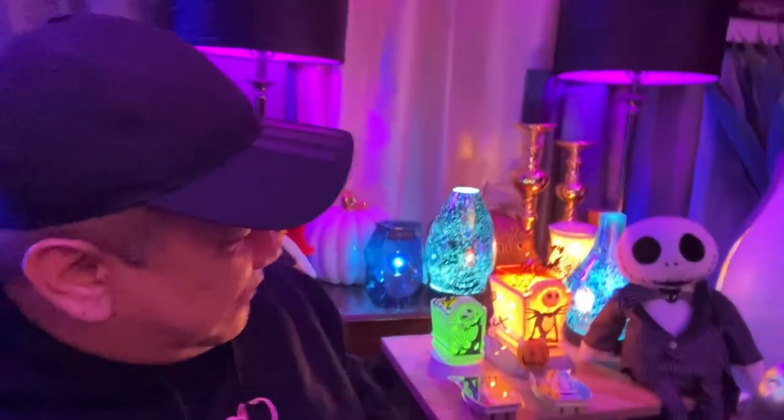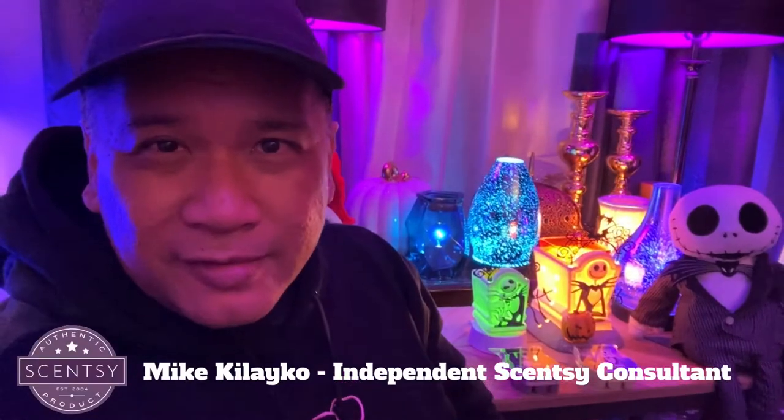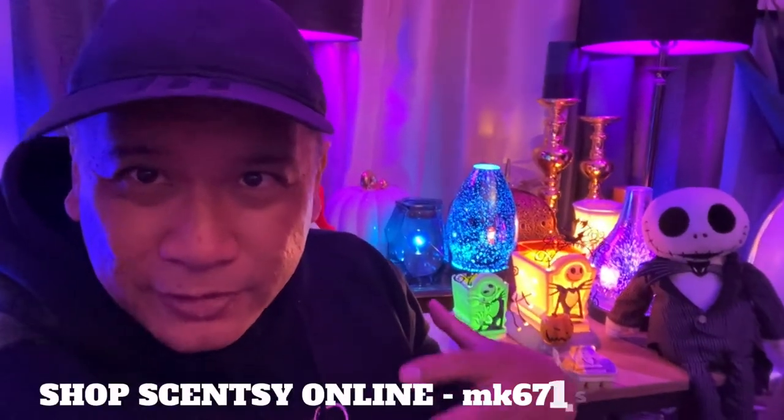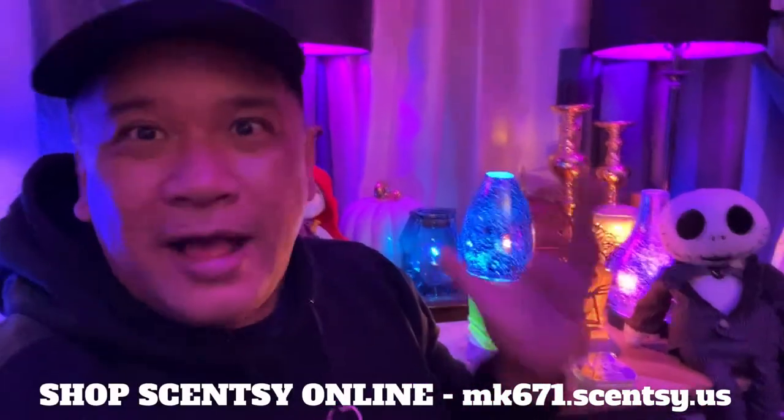I've been waiting to do this video because it's all about Halloween! It's my favorite time of the year, probably next to Christmas, and those are right next door to each other with Thanksgiving in between. Today, Mike Kilaiko, Independent Scentsy Consultant — actually director — and I just wanted to come on here and do my obligatory October Halloween season video.